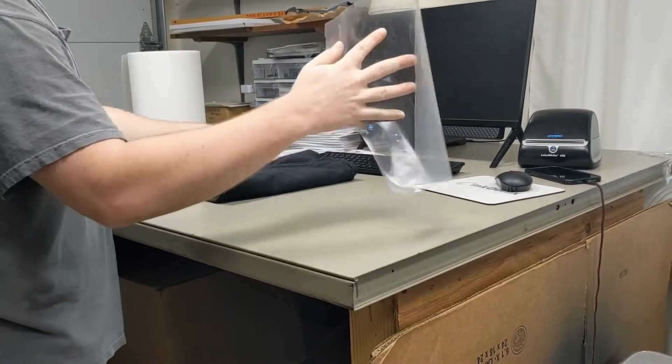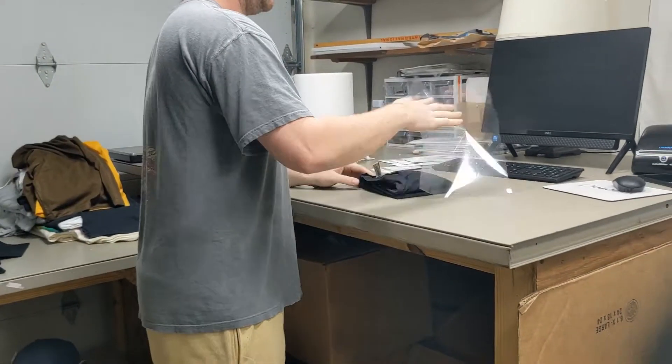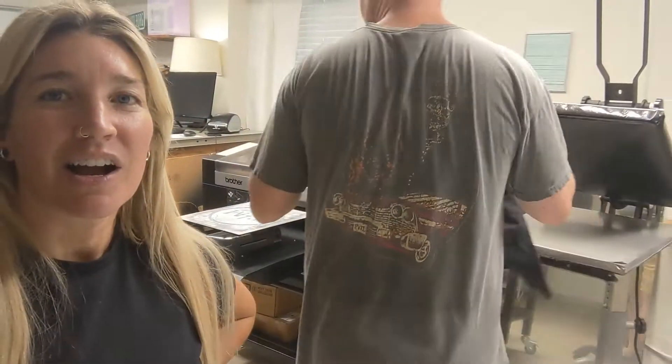Now this shirt is all ready for packaging. Bulk orders are usually boxed up, but there can also be independent orders as well. And there you go — we have a brand new t-shirt.